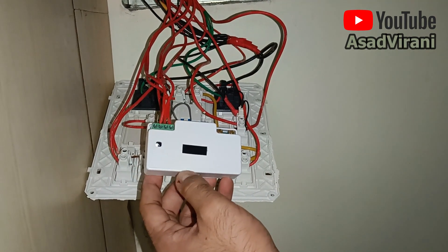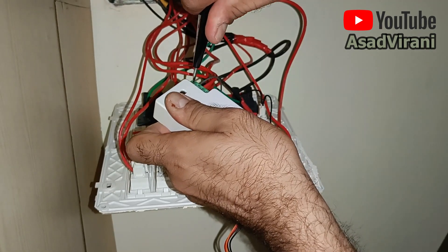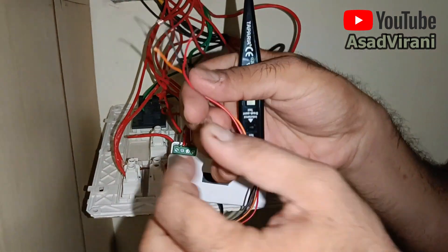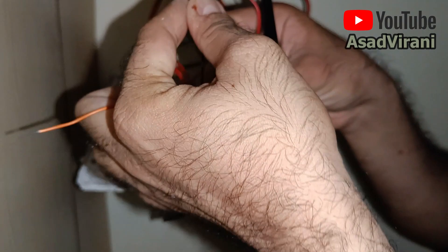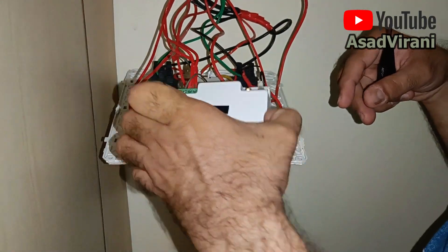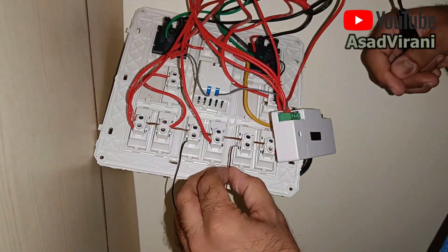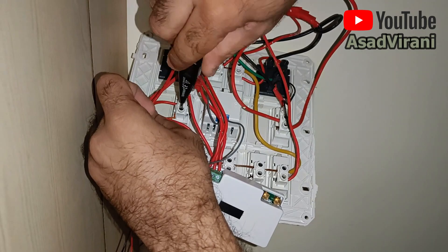This video is just to show you that it's very simple to install this smart switch — you don't need any electrical background knowledge. It's just like plug and play. So four, three, two, and one are all fixed properly. Now we need to connect these wires to the respective switches. The color coding is: black is switch number one, brown is switch number two, red is three, and orange is four.